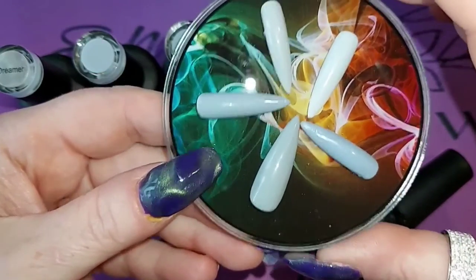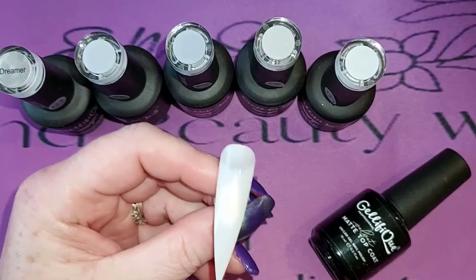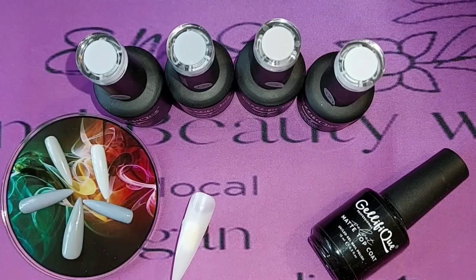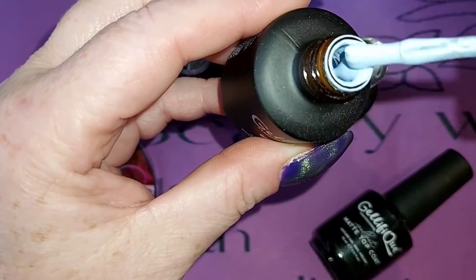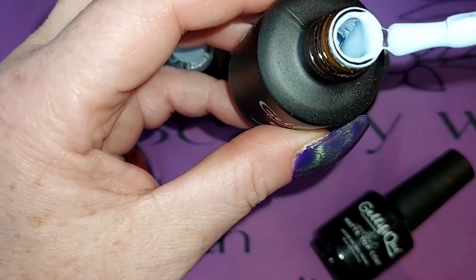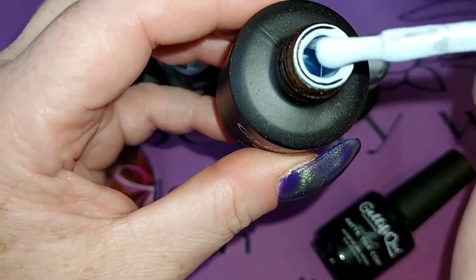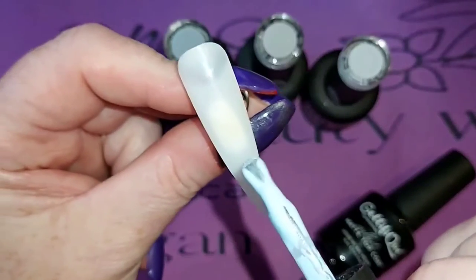I've got some longer tips on this one and I'm going to start with Dreamer and see if I can figure out which one this is. Dreamer is a lovely creamy consistency and it has like a lavender hue to it. I'll turn the flash off and see what we get as the colour — it just doesn't do it any justice at all, but there is a little lavender hue to this Dreamer one which I think makes it beautiful.